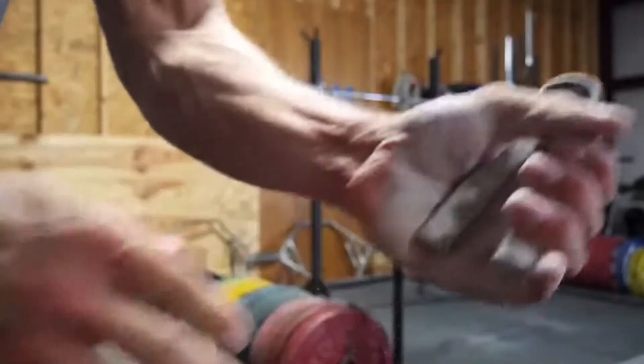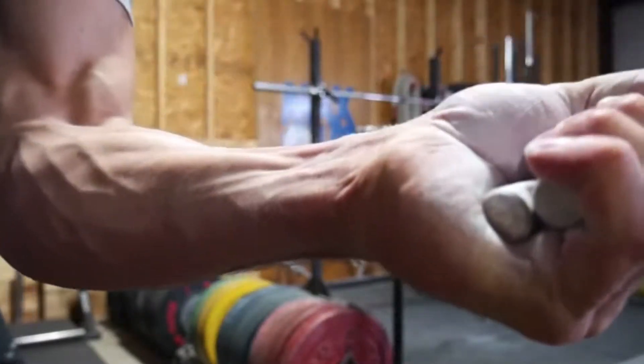Reason number two for accessory work is to keep getting stronger — you might need to bring up the strength in a certain area to excel in that lift. Grip is a good example. Your hand muscles aren't attached to your leg muscles, and it's a fact that if your grip can't handle a certain weight, you won't be able to pull it. People use lifting straps, but that's not real strength — it's certainly not transferable to the real world, and you can't use it on a powerlifting platform. A chain is only as strong as its weakest link.